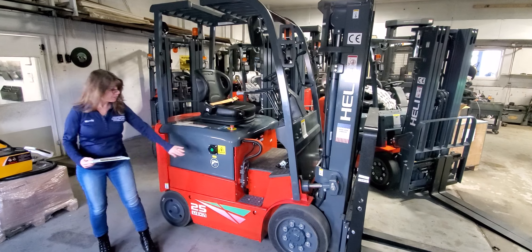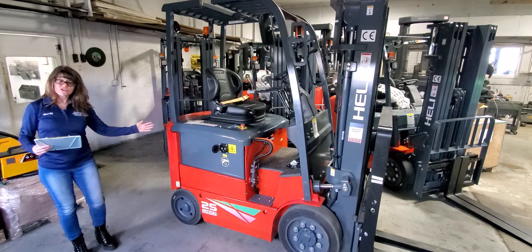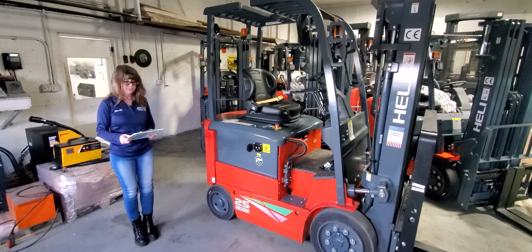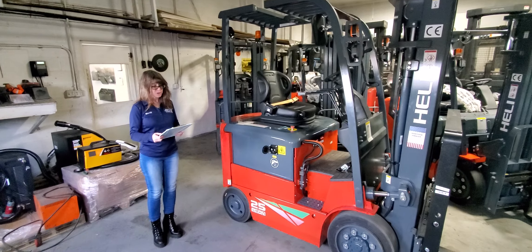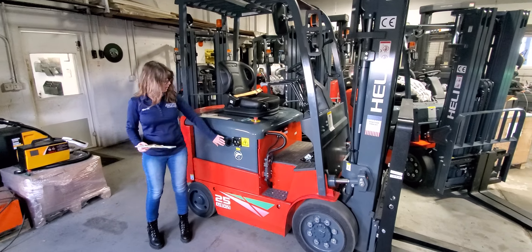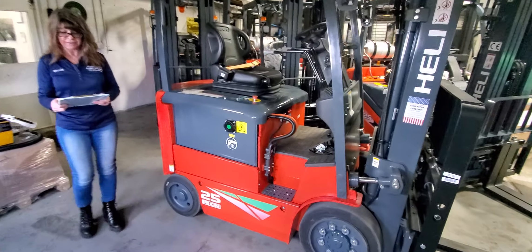Let's first talk about the battery. Lithium-ion charges faster than lead-acid. It also has quadruple the lifespan of a lead-acid battery. It also operates better in cold temperatures than lead-acid. The lithium-ion batteries in all Heli forklifts come with a 20,000 hour warranty on the battery.